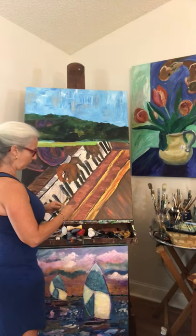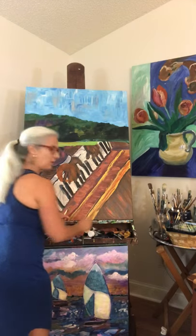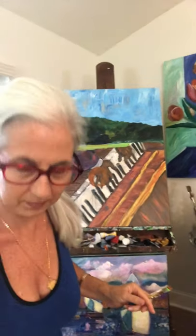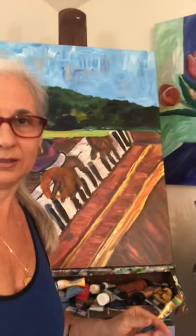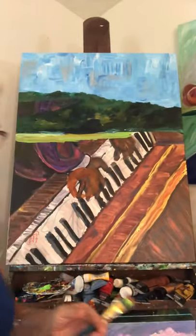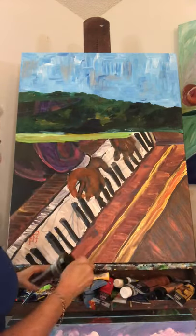I'm getting out all different varieties of brown. Let me pull you in a little bit closer so you can really see what I'm doing here. This is going to be a series of videos because that's the easiest way to post these.